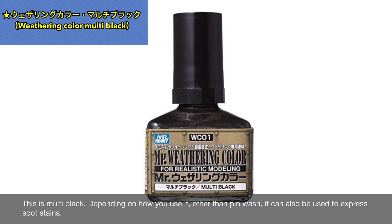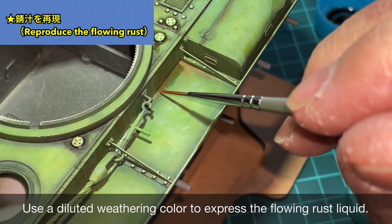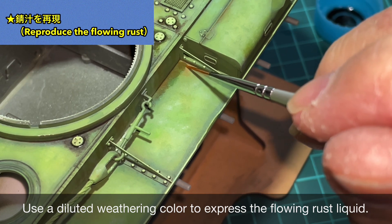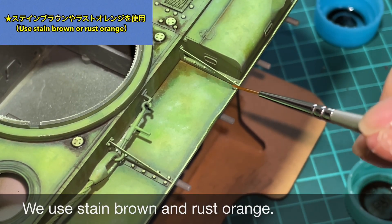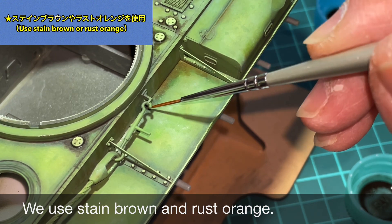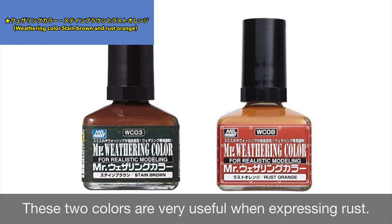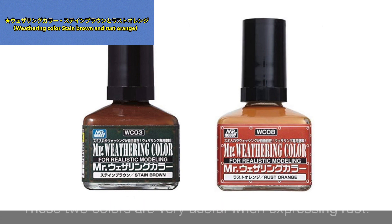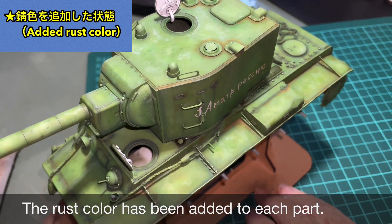Painting pure white would make that area stand out too much, so I chose this approach. After sufficient drying time, I apply pin washing using Weathering Color Multi Black. Because dotting may have left some mold corners looking blue or yellow, I do pin washing here to tighten those up. I also add fuel stain around the fuel cap. Multi Black can also be used for soot stains depending on application.